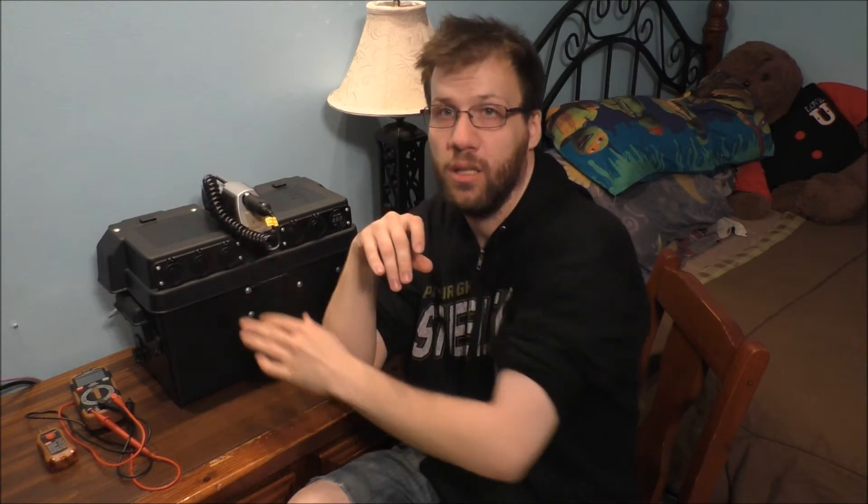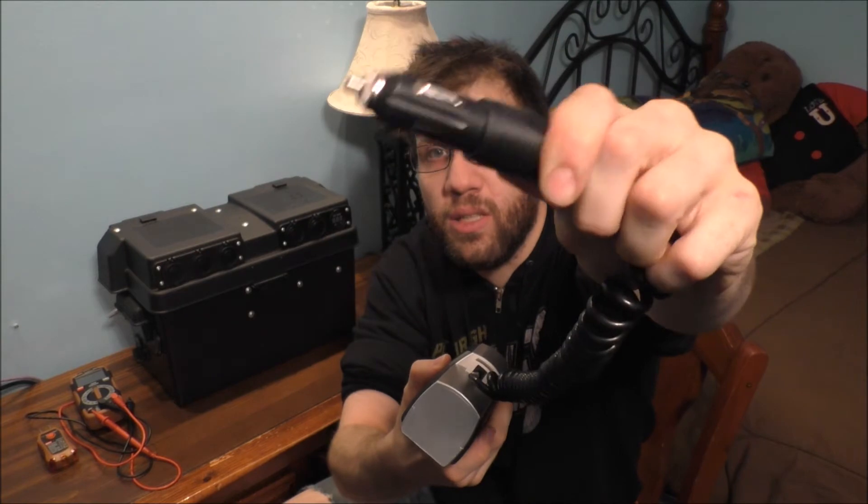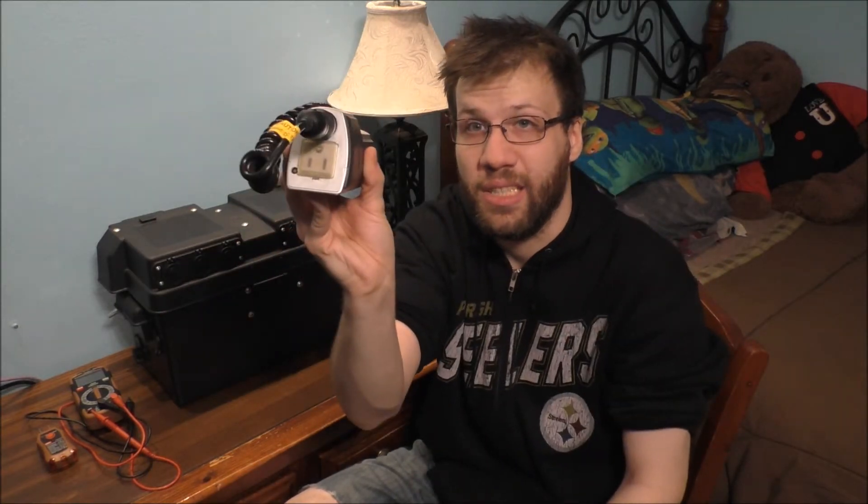Let's understand why you have invertors. Invertors take 12 volts DC in and output AC. There's a cigarette outlet input, an AC output, and a DC output. Basically, this plugs into your car and you have AC power on the go.